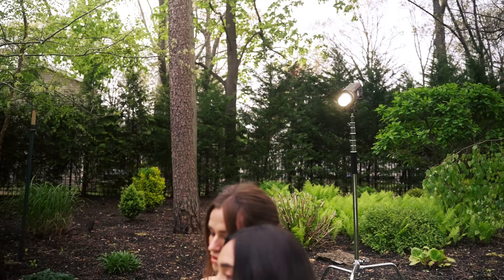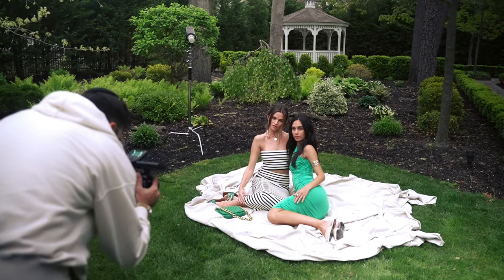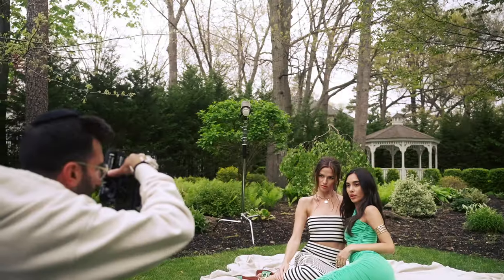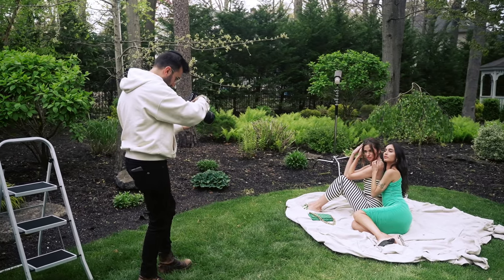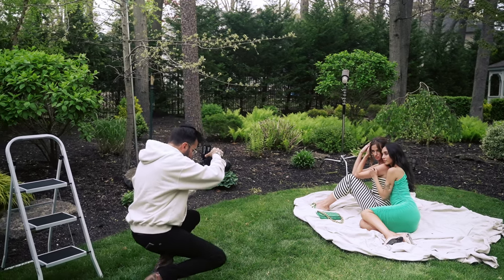After getting everything set, I realized I may go back to the computer and find that certain angles did not work at all. At first I thought maybe I shoot top down, maybe at a 45 degree angle, coming down right onto the floor — I was shooting at eye level and even below eye level. We played around with the poses a little bit. It's quite difficult to get two models to pose at the same time and make sure both people are getting shot at a flattering angle and flattering pose, so I made sure to get various different poses from different angles.